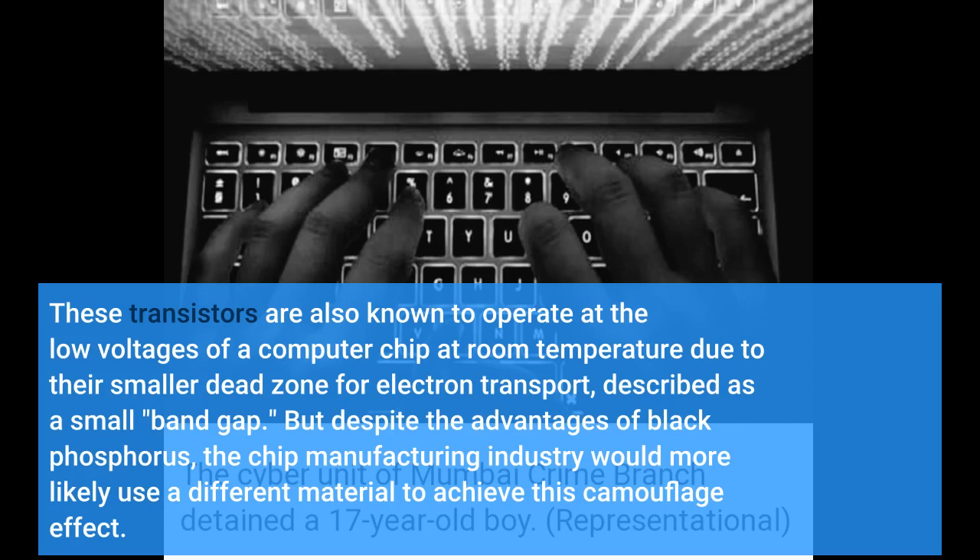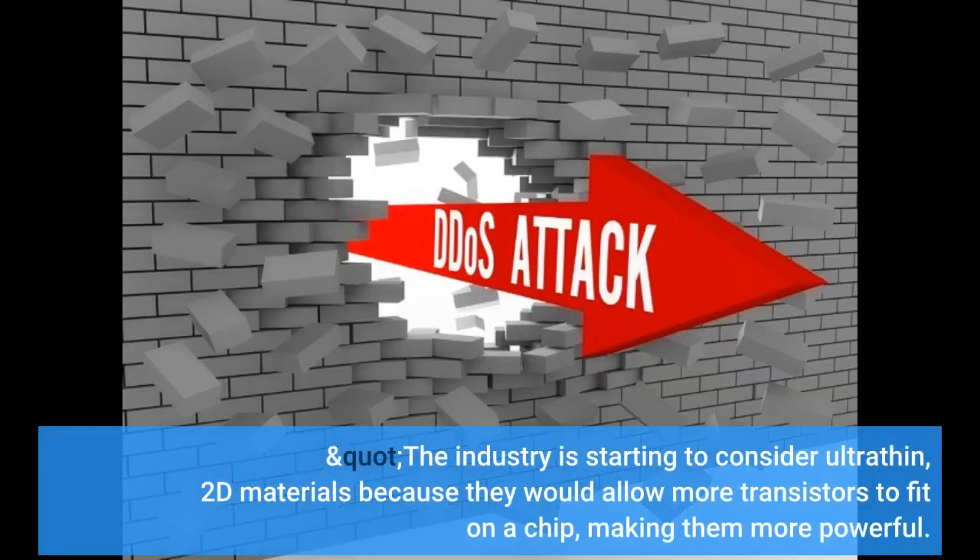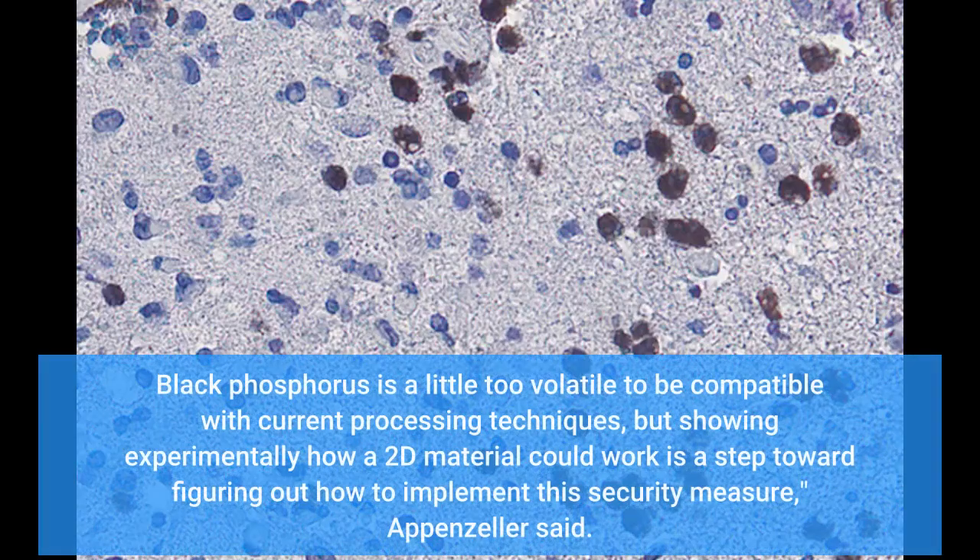But despite the advantages of black phosphorus, the chip manufacturing industry would more likely use a different 2D material. The industry is starting to consider ultra-thin, 2D materials because they would allow more transistors to fit on a chip, making them more powerful. Black phosphorus is a little too volatile to be compatible with current processing techniques, but showing experimentally how a 2D material could work is a step toward figuring out how to implement this security measure, Appenzeller said.